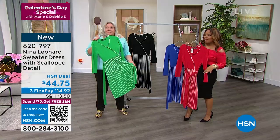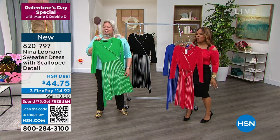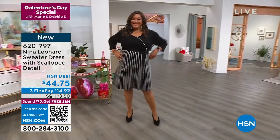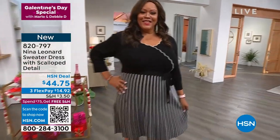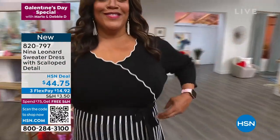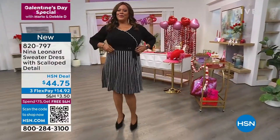Debbie's here with the dress on. Look at how beautiful — that's a showstopper! And how it crosses over, how it wraps around the chest area, and that tie hits you perfectly right at the smallest part of your waist and how it flares out.